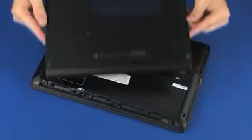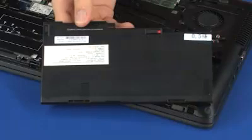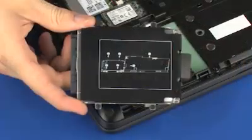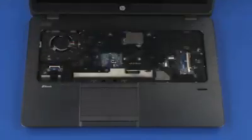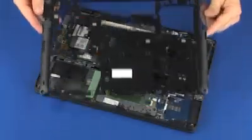Before you begin, remove the service cover, battery, hard disk drive assembly, keyboard, and base enclosure.